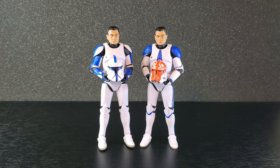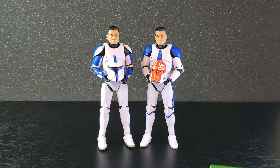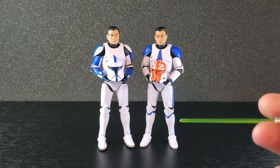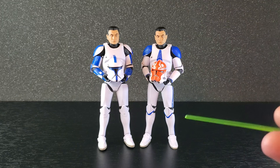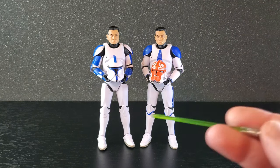I got these two gentlemen out of the box — the phase one on the left and the 332nd phase two on the right. I think they both look very good. The paint is nice. Being on the 2023 clone body, the articulation is amazing. The faces are okay — it's the same face we've seen with Apo and the all-white phase two. It works. I will most likely keep the helmets on, but they're both great figures.